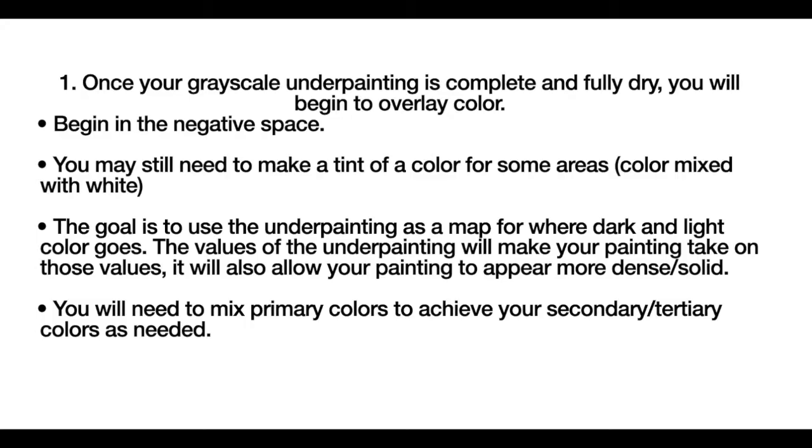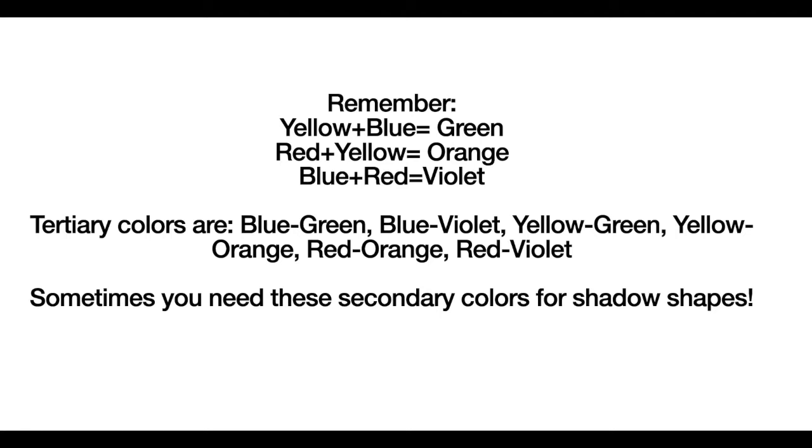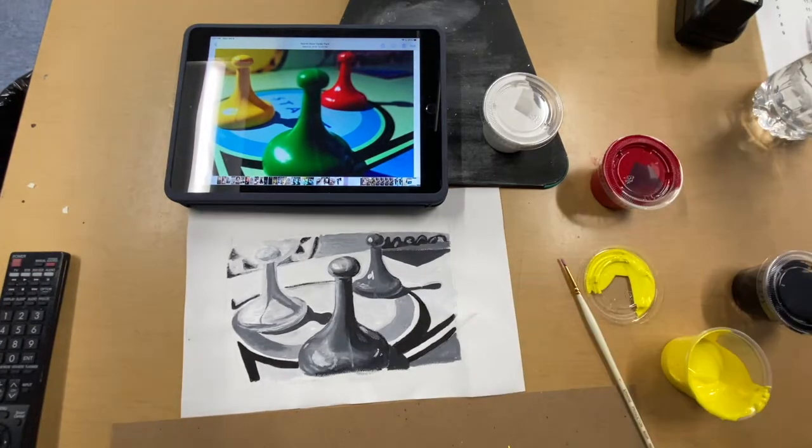We're going to begin with the negative space and you might still need to mix some colors that are tints. The goal is to use the underpainting as a map for where your lights and darks belong. We always mix the darker color into a lighter color. Remember, depending on the size of your painting, use the appropriate amount of paint. These are some color mixing guidelines to adhere to for creating your secondary and tertiary colors as well.